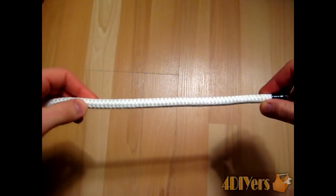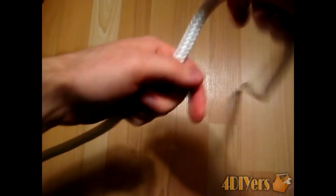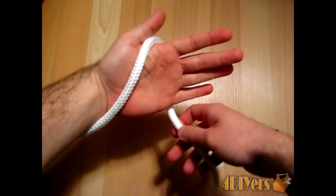In this video I'll be doing a demonstration on how to do a single linesman loop. First, what you want to do is place the rope in your hand like so.